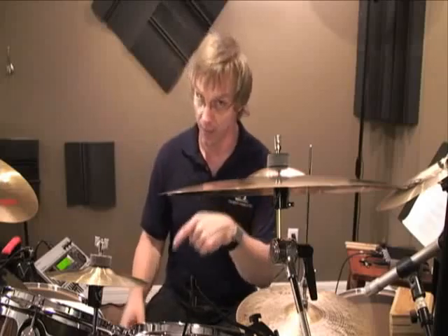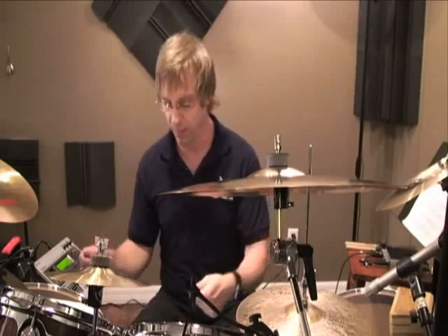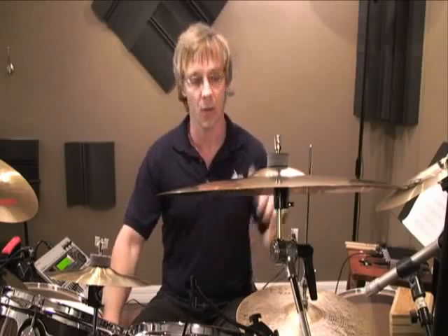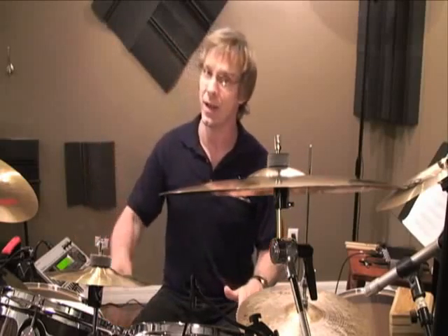This one is going to open on the and of four — again with the bass drum underneath this time. So you're going to hit beat four, come up for the and of four, hit the bass drum on the and of four, then tighten the left foot down as you hit the beginning of the next measure on one with the bass drum.